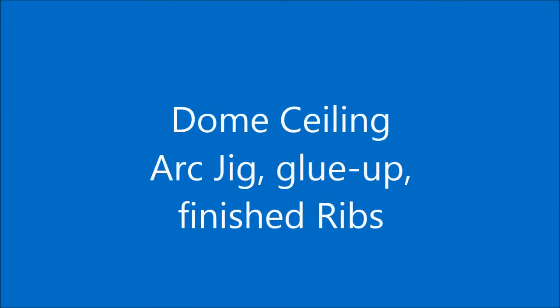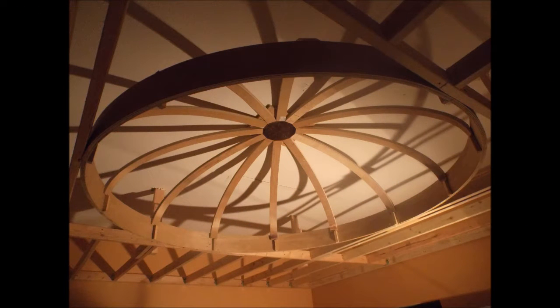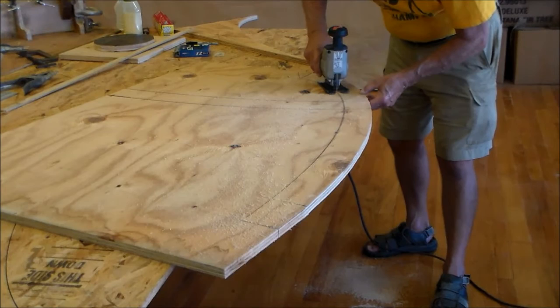Hello my friends. I'm going to share with you today how to make the arched ribs for the ceiling dome and the jigs and fixtures that I use to build these. The ribs that we are making are laminated from quarter inch sheets of plywood. We need to build a glue-up jig to do this.